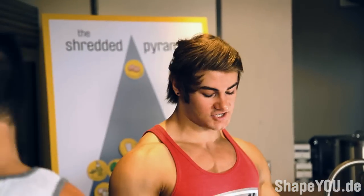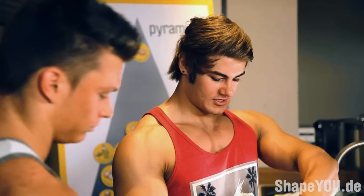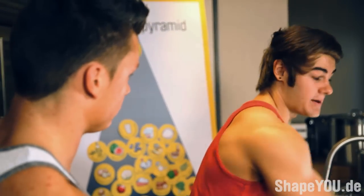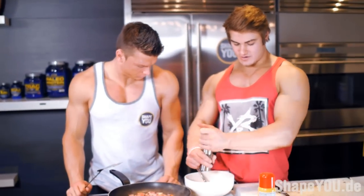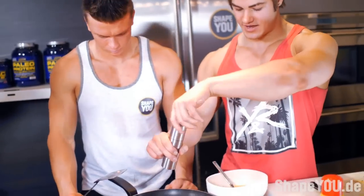We're going to put some salt into the eggs right now — this is going to mix it all together. Not a lot. And also some pepper as well — dash it in there. Then we're going to put it into the pan.